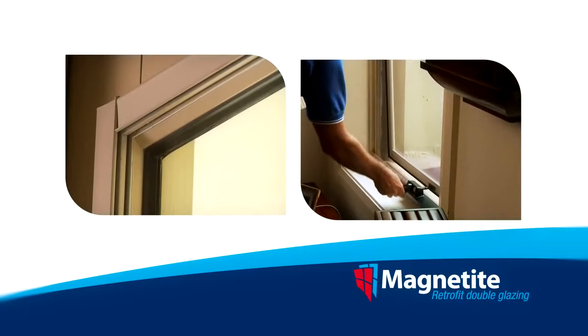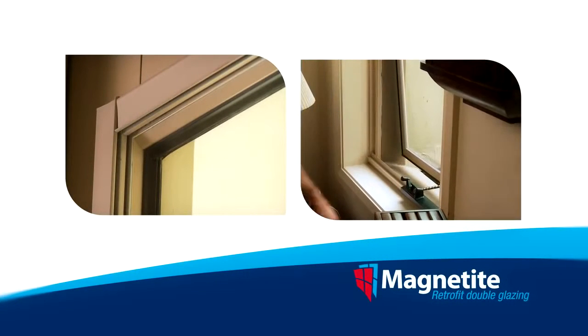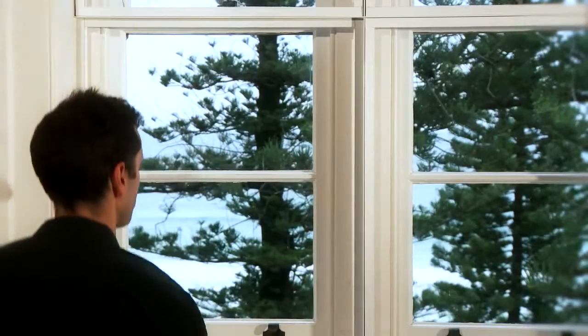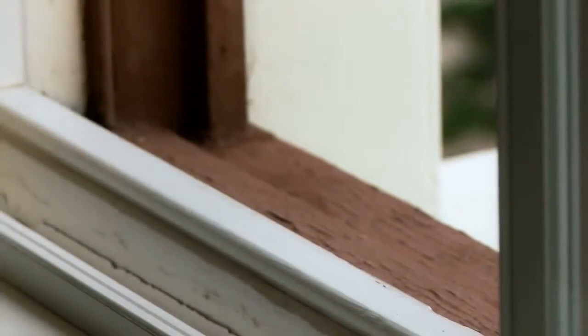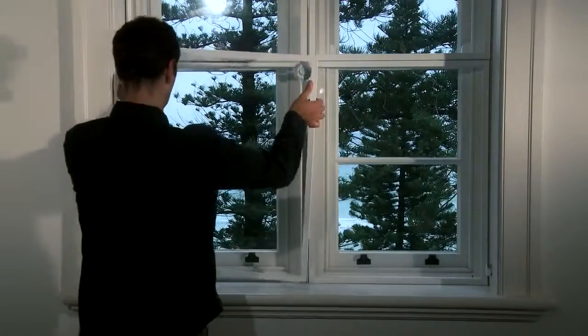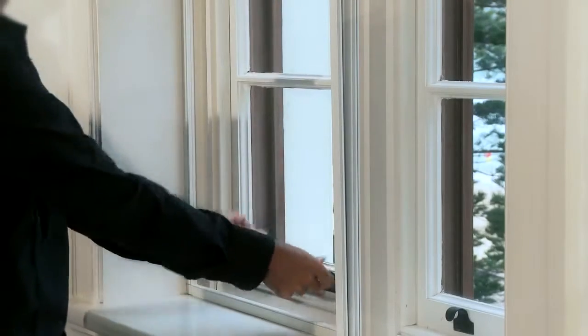A slim lined frame is fitted to the inside of the existing window. This frame allows the panels to magnetically click into place. Magnets allow the Magnetite panels to be easily removed for fresh air and ventilation. The panel can easily be set down below the window or simply piggybacked to an adjacent window of similar size.